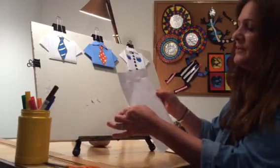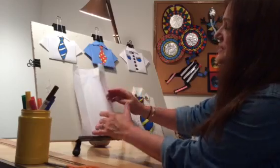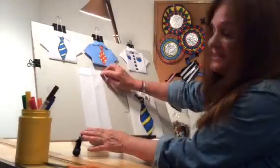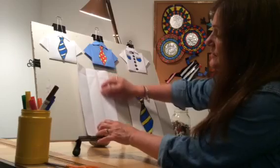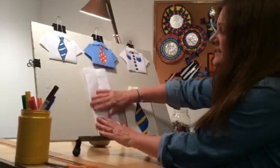So you're going to take a piece of copy paper, and it's very easy. What you're going to do first is you're going to fold it in half and crease, and then you're going to open it up, and then you're going to fold half into the middle crease.